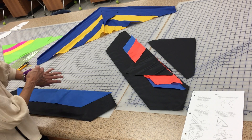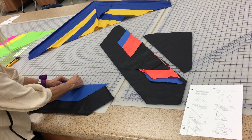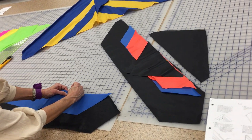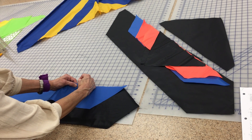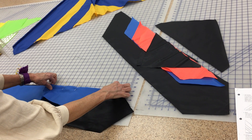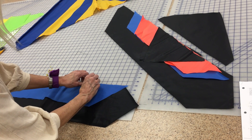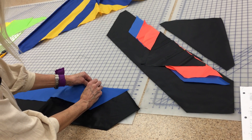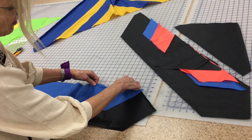As you're pinning, put the pin through both fabrics, then put your finger right by where you want the pin to come up — not on it — so you can hold that and get your pin back in the fabric. Make sure that your pin goes through both fabrics and then comes back up through both fabrics.